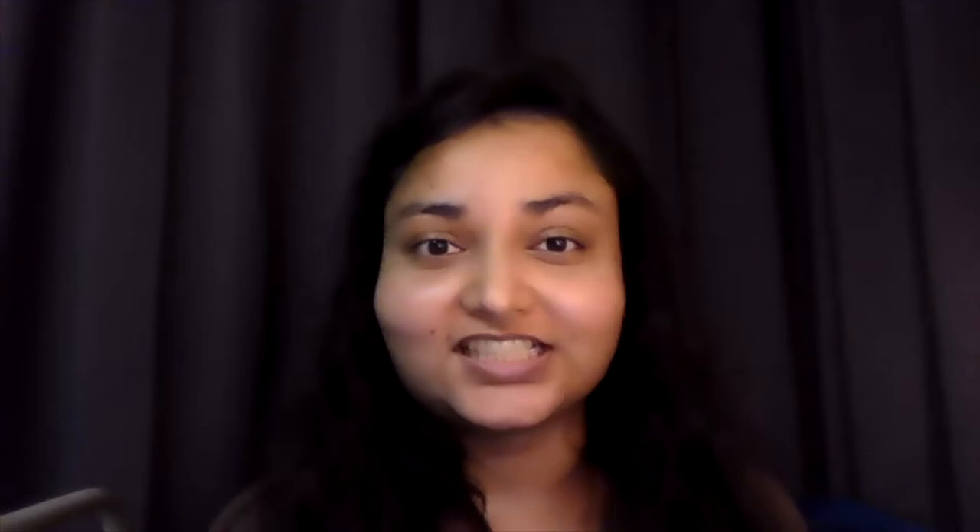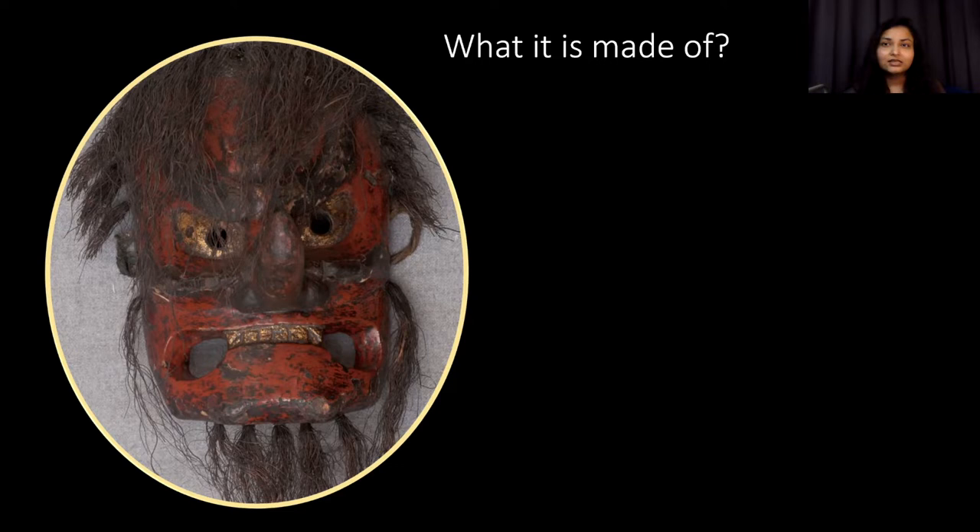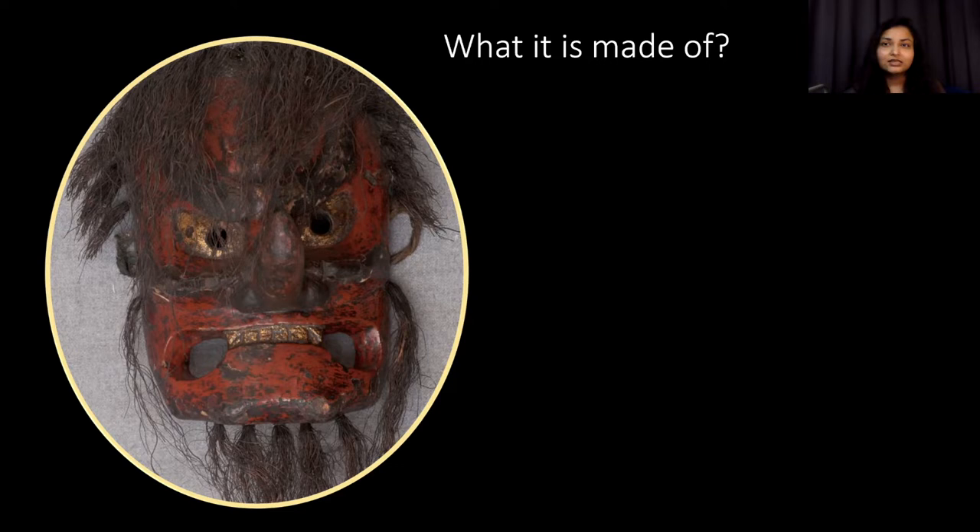My name is Mopi and I'm going to be telling you something about conservation science. Science is a major component of any conservation practice because a lot of what we do to cultural heritage objects depends on our knowledge of what the object is made of, how it was made, and what kind of condition it is in. Sometimes it can be very difficult to understand what an object is made of because it might be very complex. Just by looking at this mask we can tell it has some sort of fiber for hair, it's been painted, and given its context it is probably made of wood.